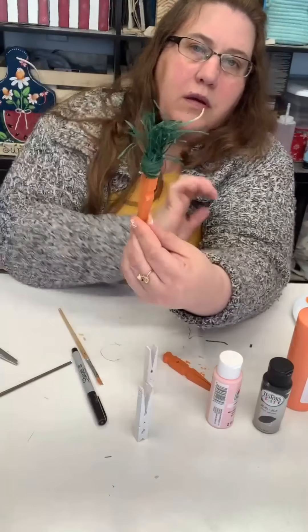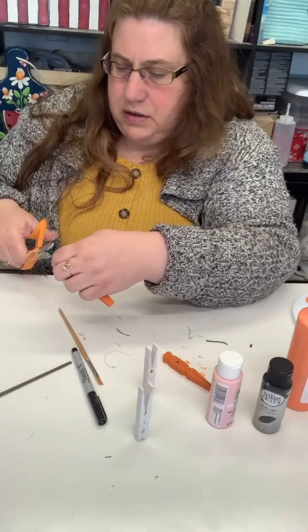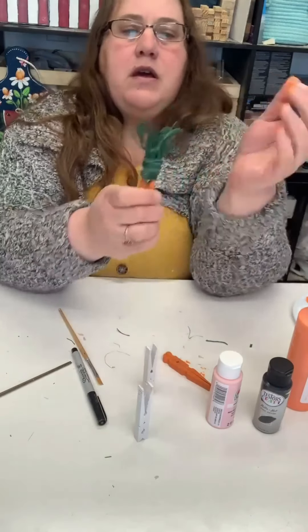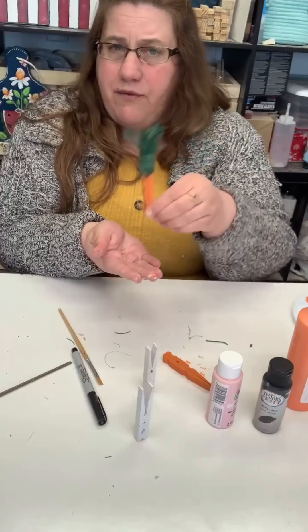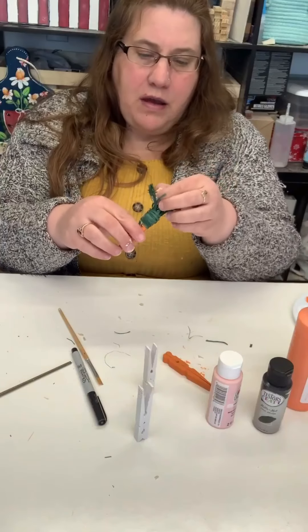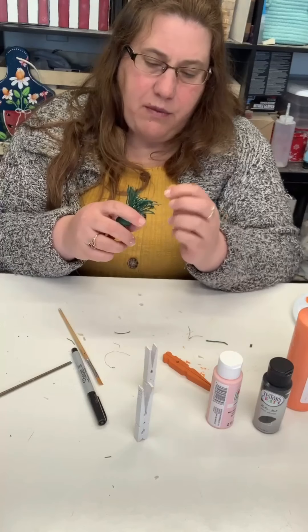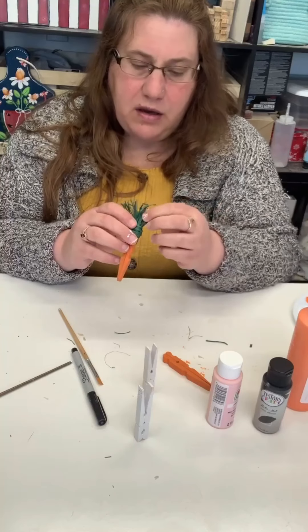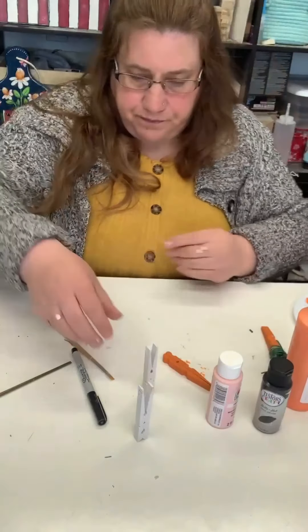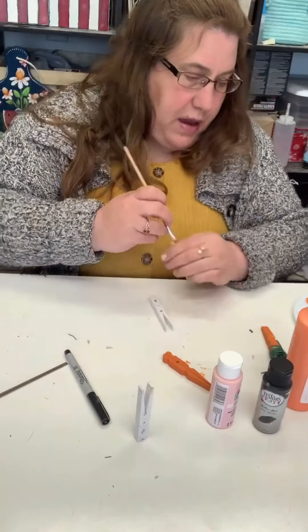Just squish it and there we go — a cute little carrot! Give it a little trim to tidy it up. You can sit it down in a pot, put it in a little bucket, or display it on a tiered tray. My grandkids will probably just play with them, which is fine because they're not expensive to make. That's the carrot done.